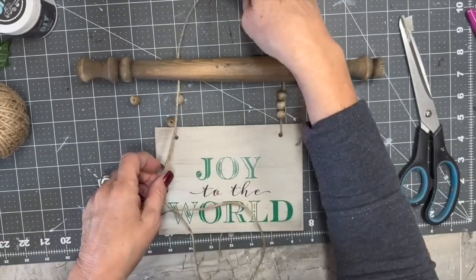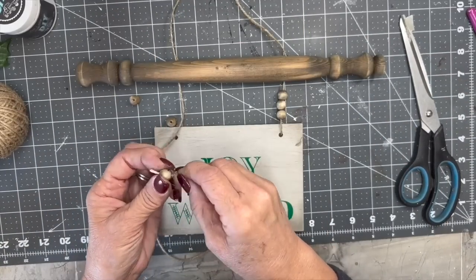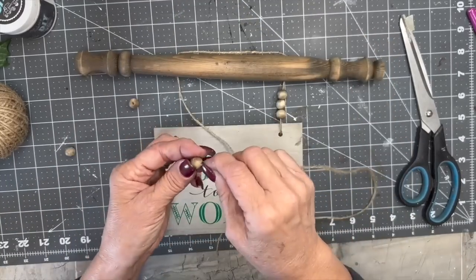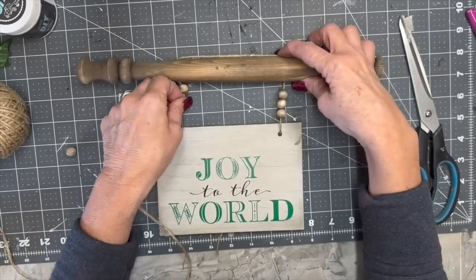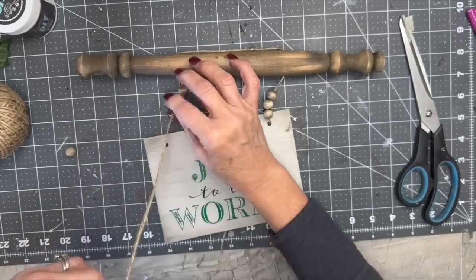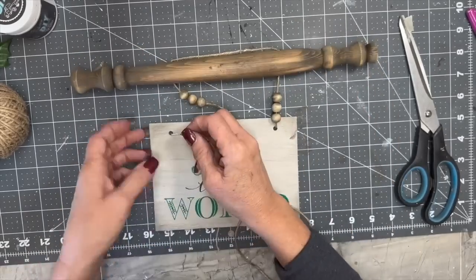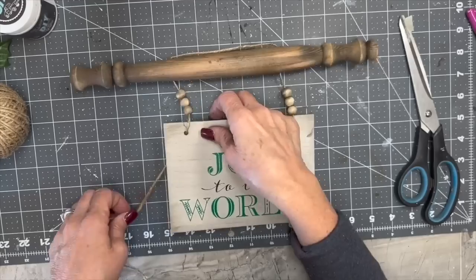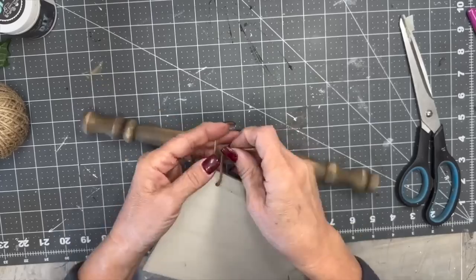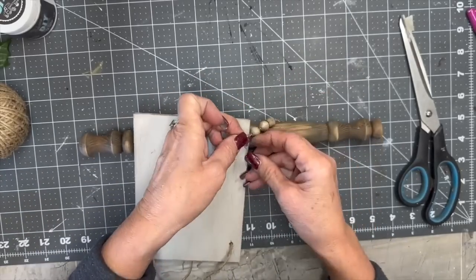I was going to use that taller piece as my hanger, but I decided it was too narrow — I didn't like how it was working. So I'm going to pull that down and make my hanger a little bit differently — the same way I did on the rustic one in the beginning. Be sure to check out the playlist and go watch all the other creators in this collab. They are fantastic. I'm very honored to be a part of this collab — I've been watching some of these creators for a long time.